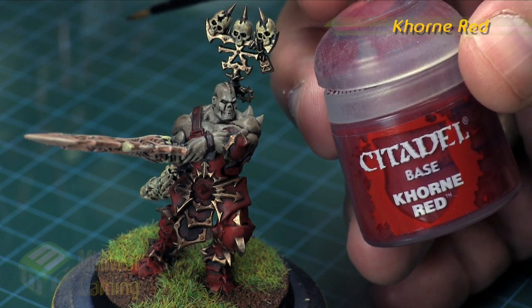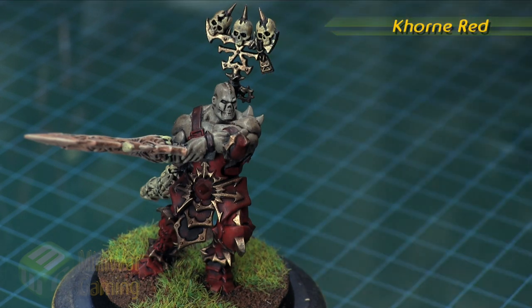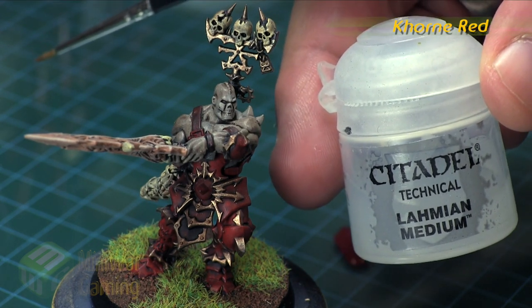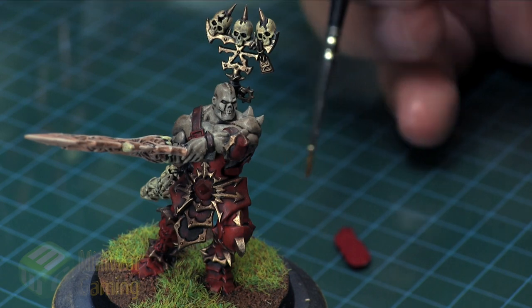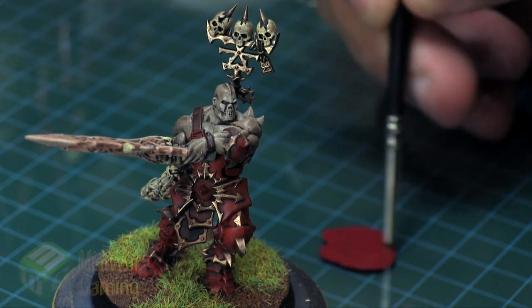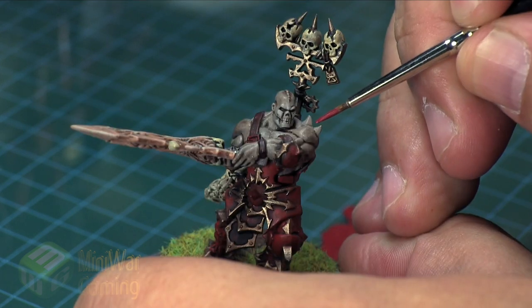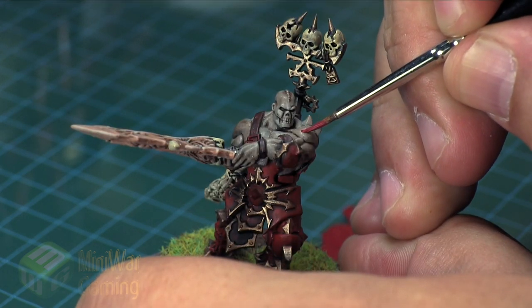To get us started we're going to use some Corn Red for the blood on the model. Basically what we're going to do is create a two-dimensional effect — we're not going to build anything up. This can simply be achieved by painting onto the model and creating a fresh cut.